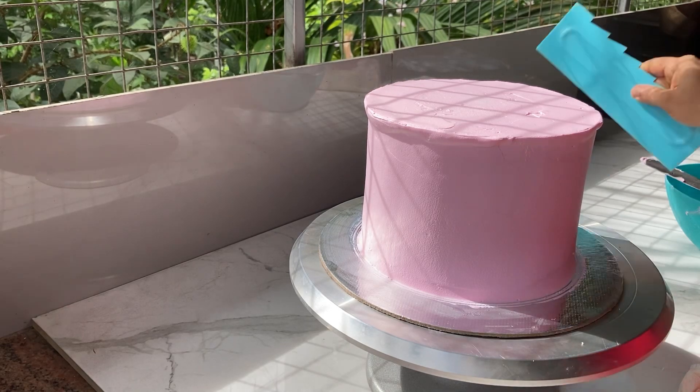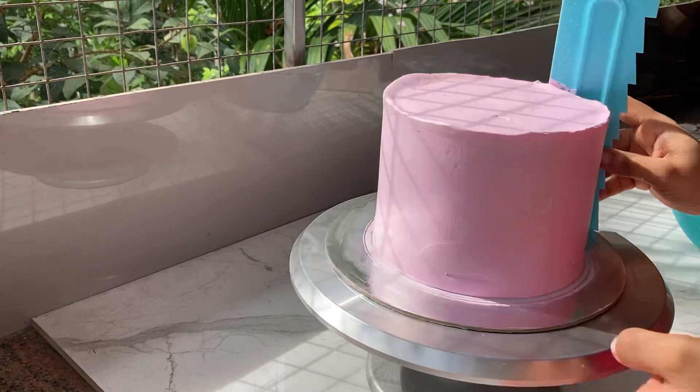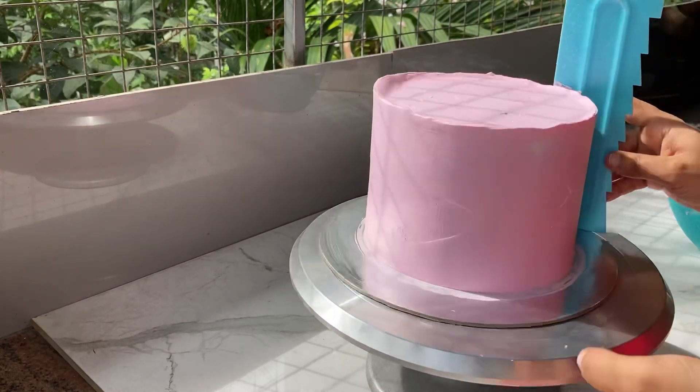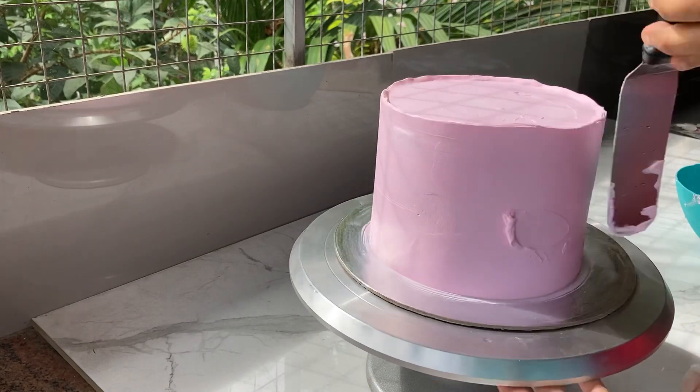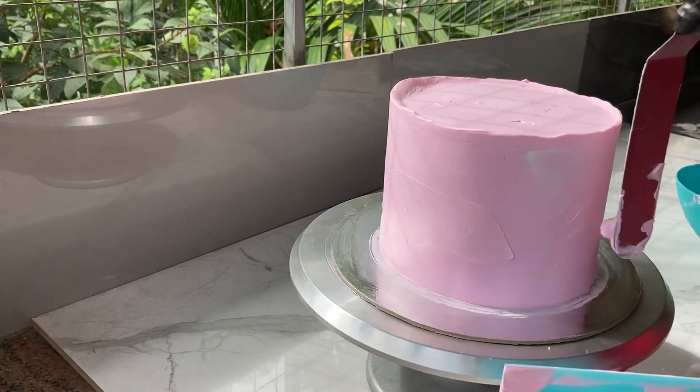We put the cake. I will use a scraper to make it smooth. When you use the scraper to make it smooth, you can use the cream as well.